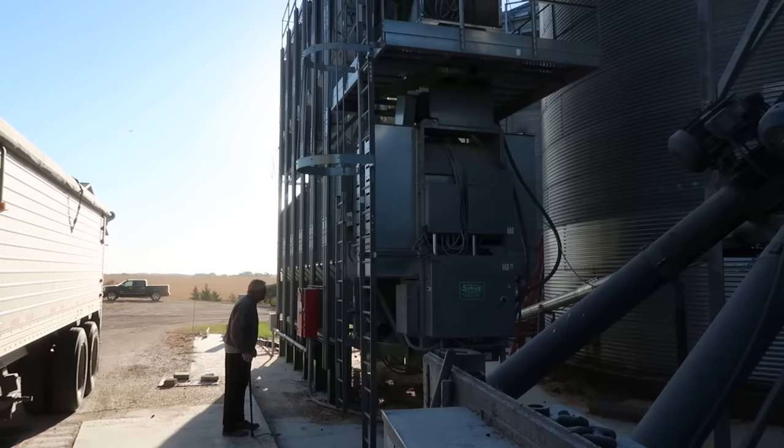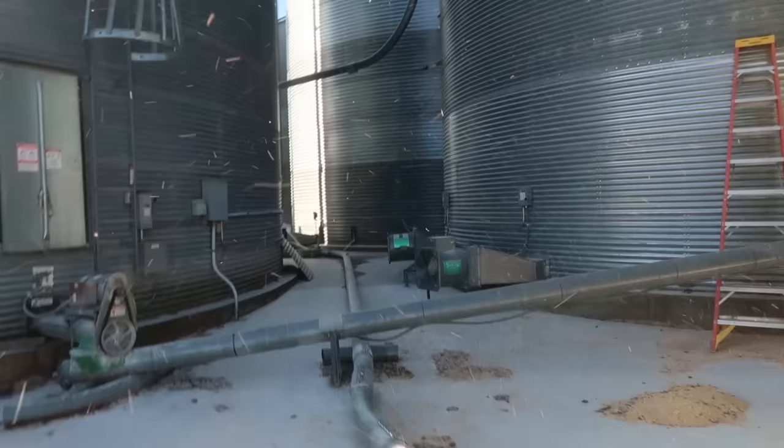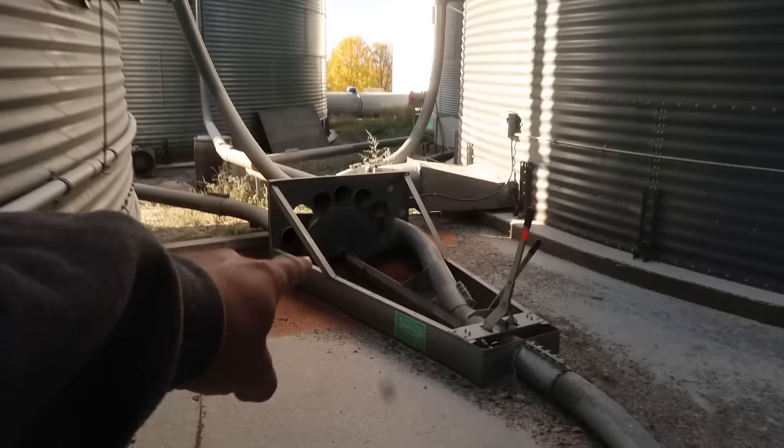I can hear corn going through the air system, so something's moving. I'm going to run back here now just to make sure there are no leaks in this pipe anywhere. This pipe is transferring corn right now. This controls which bin we go to — this is our exchanger. Right now we are going back into this bin right here. No leaks. All good.